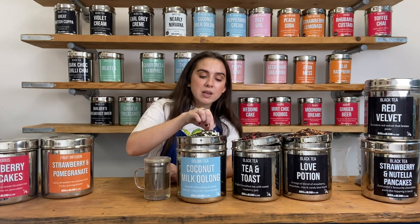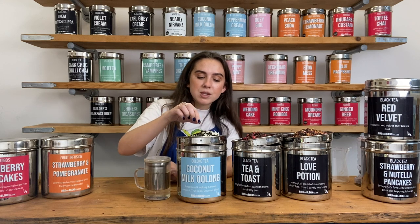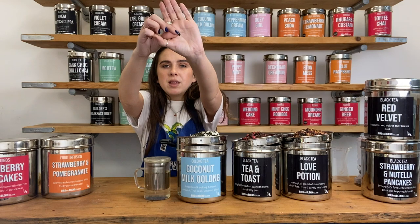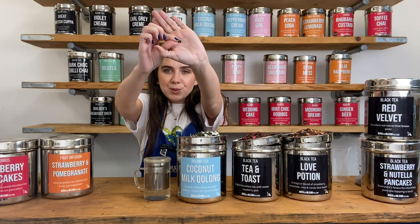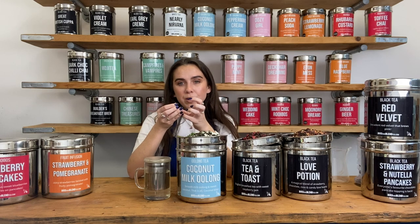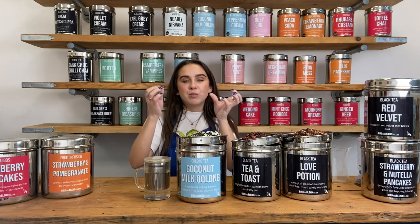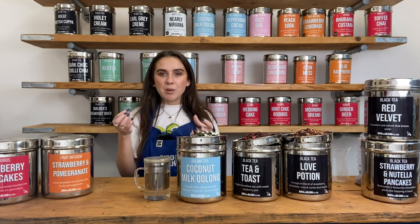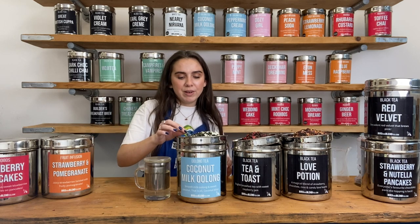You can re-steep oolong because all the tea leaves are hand-rolled into these little balls. Once you steep it, the ball will unfold a little bit more — you steep it again, it'll unfurl a little bit more and more. So every time it unfurls a little bit more, you get more flavour from that oolong, which is really lovely.